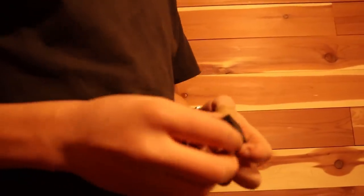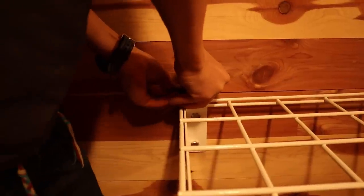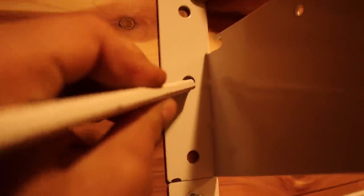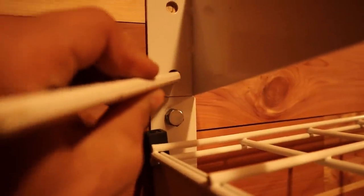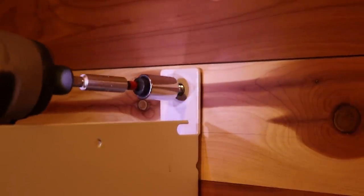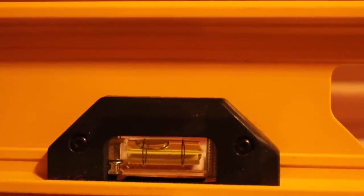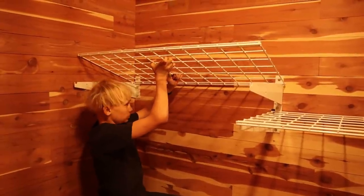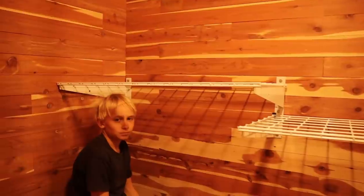Got the first bracket up. So Nate, what's that little thing for? This little thing just goes down right over here — push it down — and then it holds the shelf in place good. Yay, second rack on. So how these clothes hanger rods work is there's just a little bolt right here that actually screws into the rod itself and holds it in place.